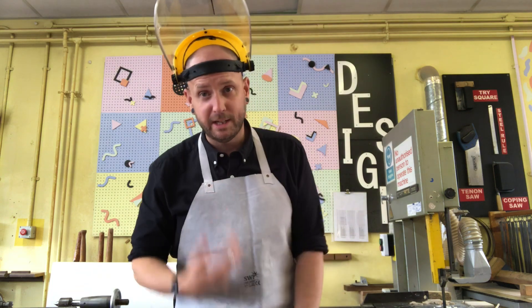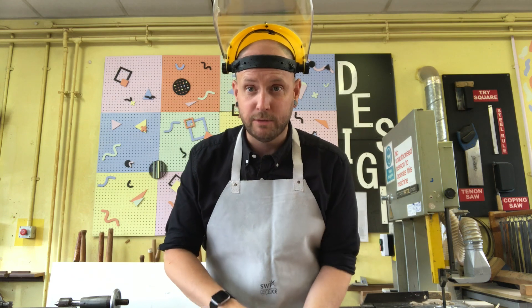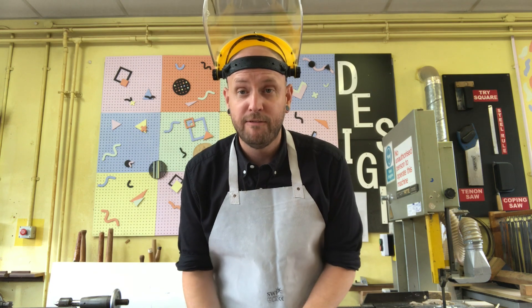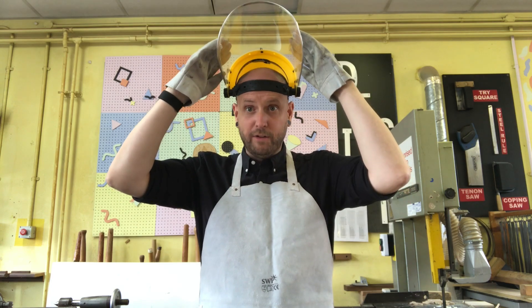I know you're thinking where did I get all this drip from? This is PPE, personal protective equipment, as I've talked about in the previous video. Because I'm going to be working with hot metals I am wearing leather, fire retardant apron, gloves and a visor.